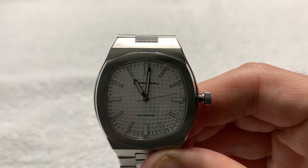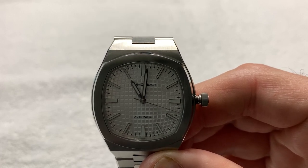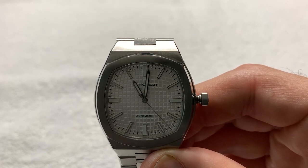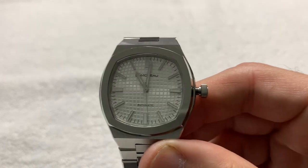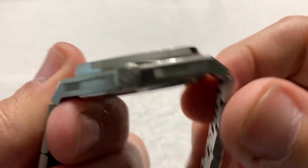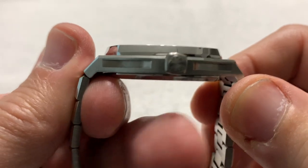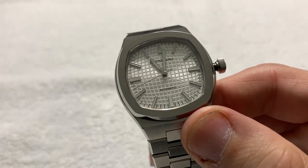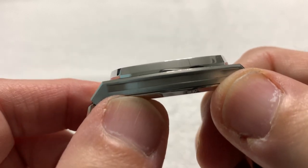He also outlined that the applied SuperLuminova will be the same for both the minute and hour hands — which it evidently is not in the prototype. The polished bevel next to the crown will not be interrupted by the crown. The crown will be perfectly centered in the middle of the case. The clasp will be engineered better for a smoother mechanism, and the crown size will increase from 5.5mm to 6mm.